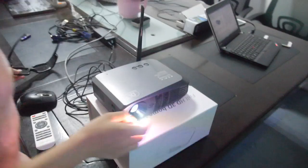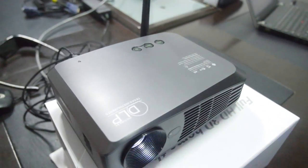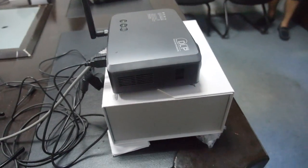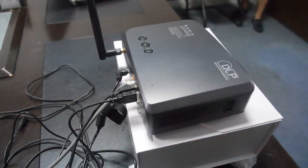This is a DLP 1080p LED projector with a 10,000 hour lamp life — you never need to change the lamp.